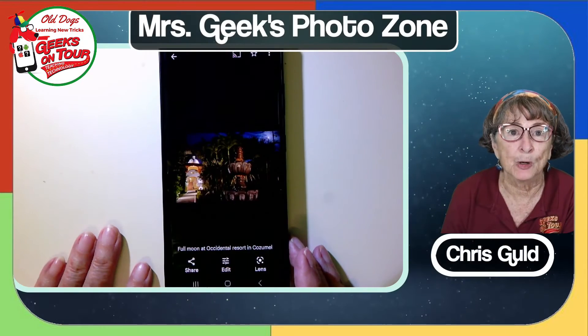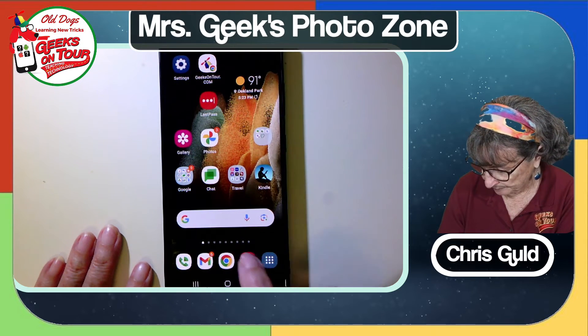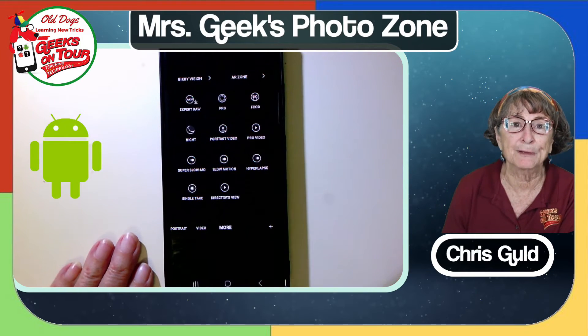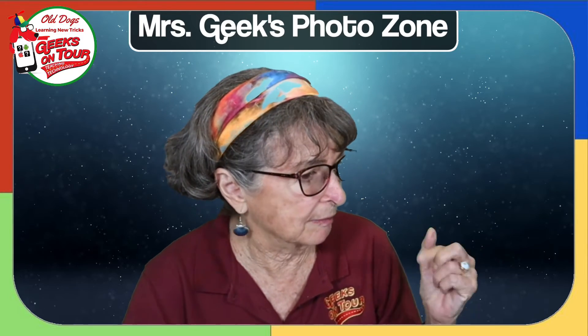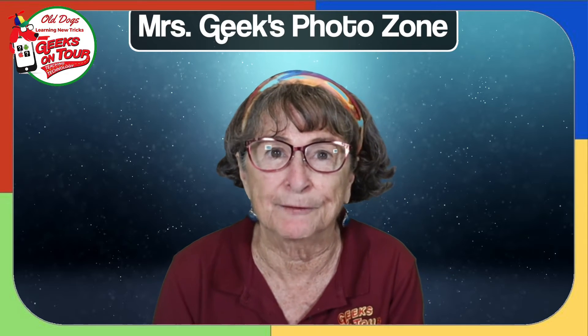So what do I mean by night mode? This is a Samsung camera. Under More, there's Night. If you thought to do that beforehand, you put it into night mode, then take the picture, and the exposure is just beautiful. And you have something similar on your Pixel, right, Jim? Right — it's called Night Sight, and it's right in the camera in the different modes. Night Sight will expose the scene properly.